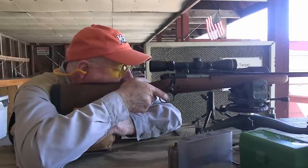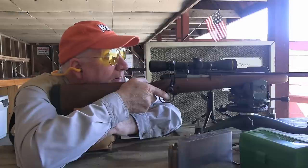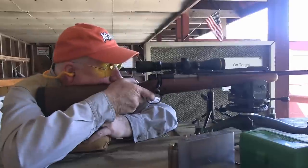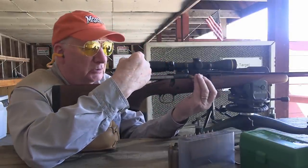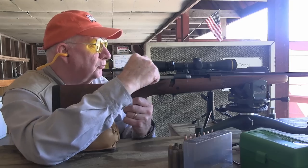This is a Leupold 2.5 to 8 power scope. I'm getting a very slight breeze. According to my American flag, it looks like it's blowing in from three to nine—a crosswise wind. It's a pretty mild load. It's certainly not a tender load by any means, but it's easy going as far as 30-06-size loads go.